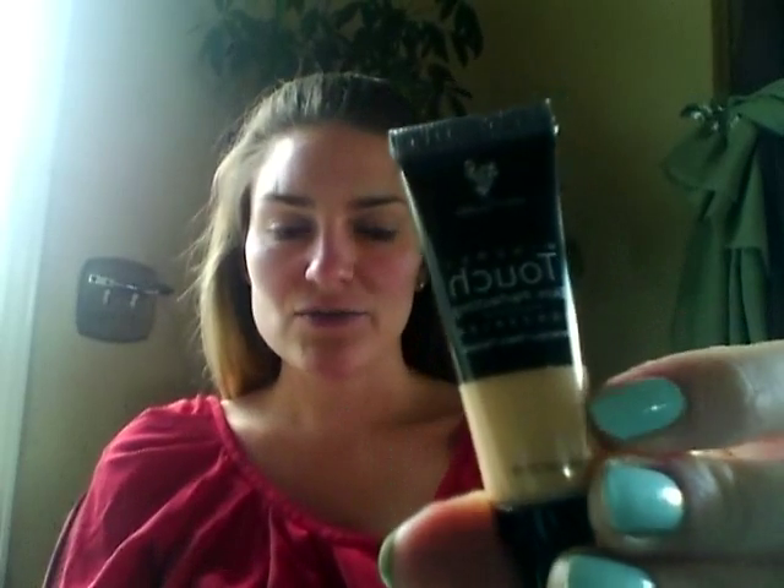Hello my fellow makeup lovers. Today I'm going to talk a little bit about foundation. I'm going to show you our Mineral Touch Skin Perfecting Concealer — I use the L'Or as my shade — and I'm also going to show you the Mineral Touch liquid foundation, which many people on social media and YouTube are calling liquid gold. I use the Velour for my shade.